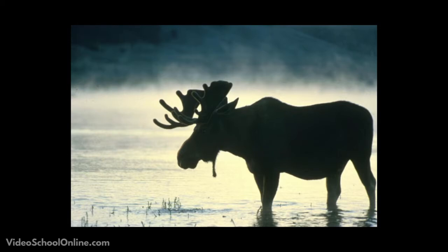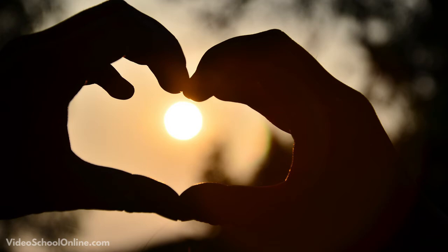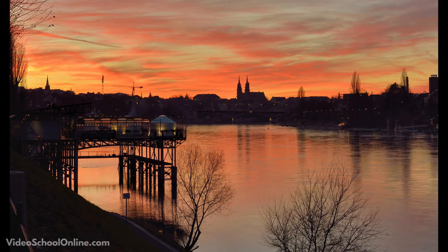Go out and try taking some silhouetted photos. It will show you that sometimes it's okay to not see your subject, and that using their shapes and body language adds a lot to your photo. To take a silhouette photo, all you need to do is place your subject between your camera and the light source.